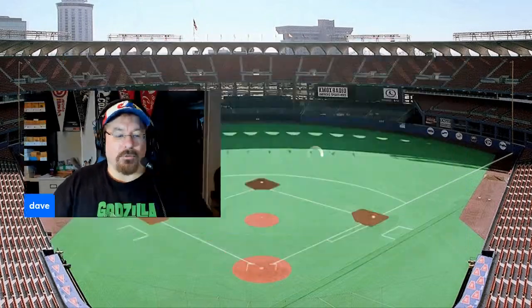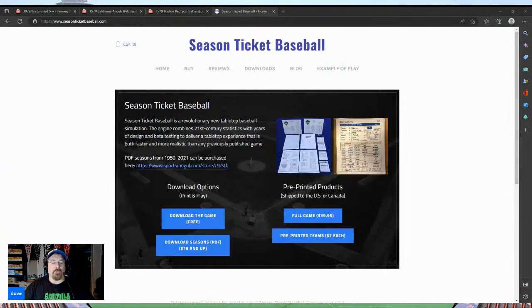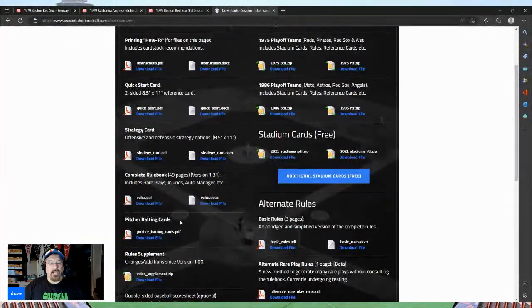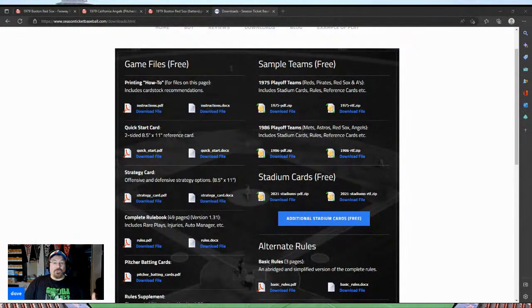Some things I really like about Season Ticket Baseball — let's talk about that first. You can get it over at seasonticketbaseball.com. You can click on 'Download the Free Game' and get the instructions, the quick start guide, the rules, pitcher and batting cards, a score sheet, alternative basic rules, and eight sample teams — four from 1975 and four from 1986.